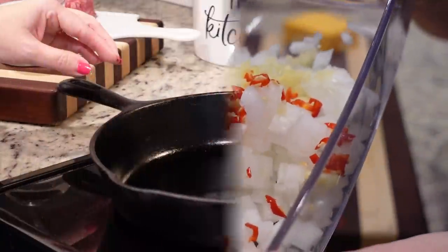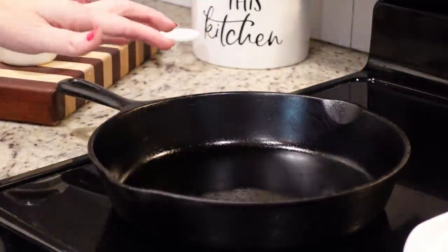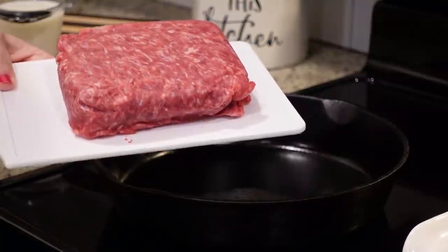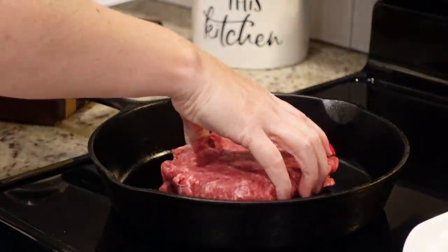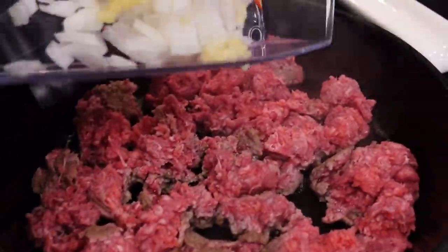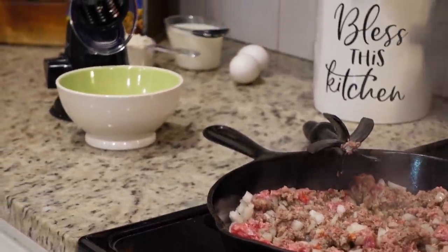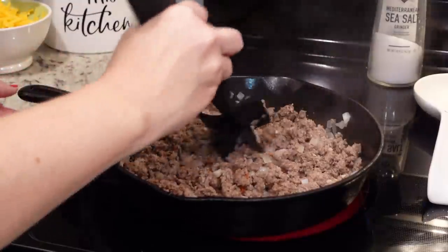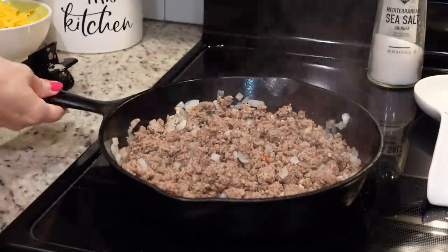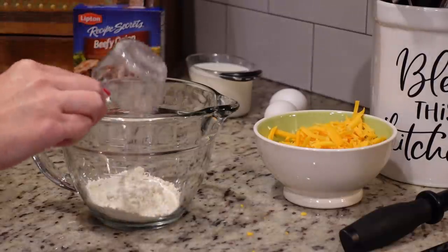I've got all our veggies ready. I'm going to use my cast iron skillet because I'll cook everything in here and then put it directly into the oven. If you don't have a cast iron or oven-proof skillet you could always put it into a pie plate after this portion. I've got one pound of lean ground beef — 93/7. Now that it's broken up and starting to cook, let's add in our onion, garlic, and pepper. While that's cooking I'm going to shred one cup of cheddar cheese. Once it's completely browned, turn this off and remove it from the heat.